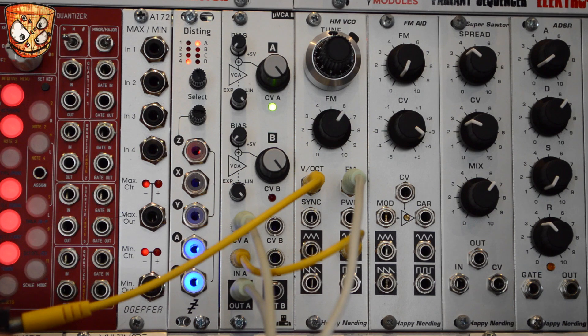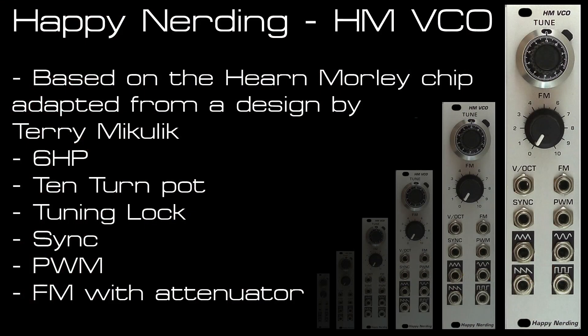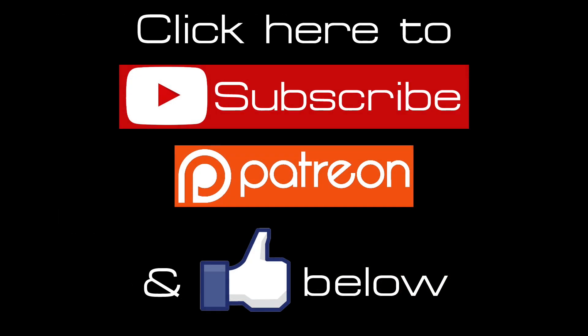So that's it for the HM VCO from Happy Nerding — a great 6HP oscillator that responds nicely to plenty of different types of modulation. As always, hit like and subscribe for more videos every week and check the Patreon link below to see how you can support my channel.